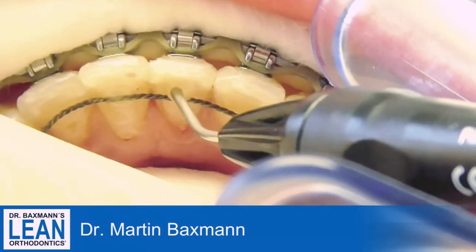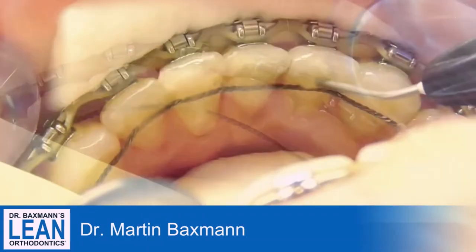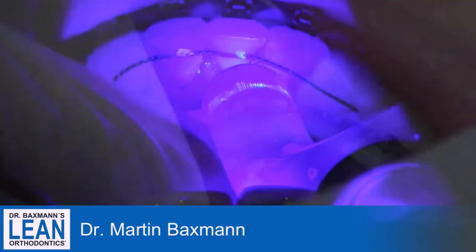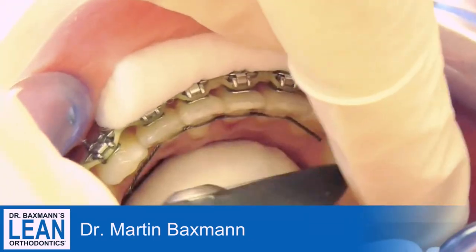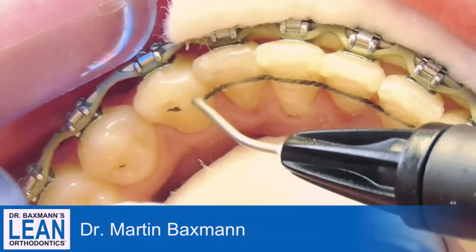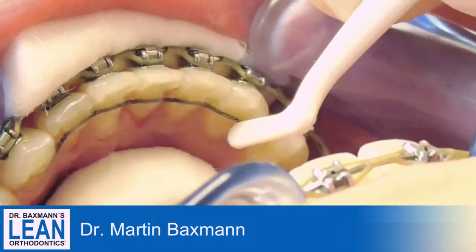We use indirect placement of the wire with some caps on the fours, which will hold the wire in place nicely. Then you put on your composite — something like Tetric Flow, a flowing composite that's very simple and easy — and then you cut the remaining part distally of the threes off, where you had the cap before to hold it in place for indirect bonding.